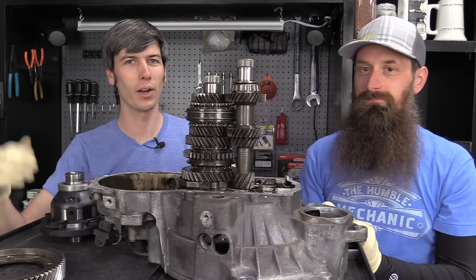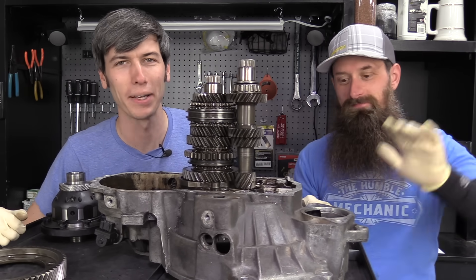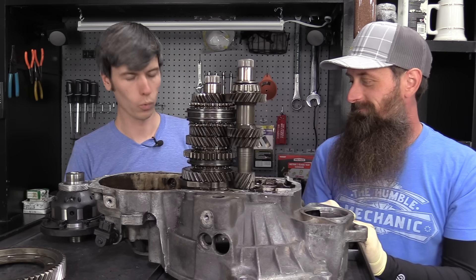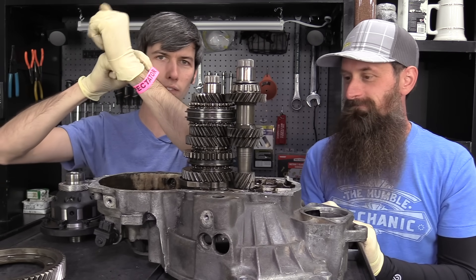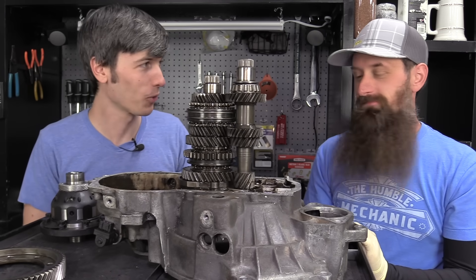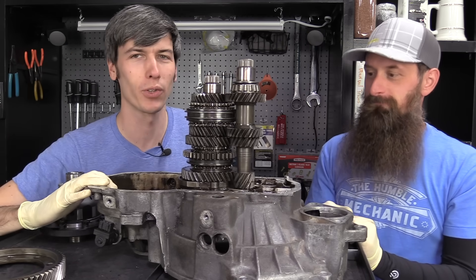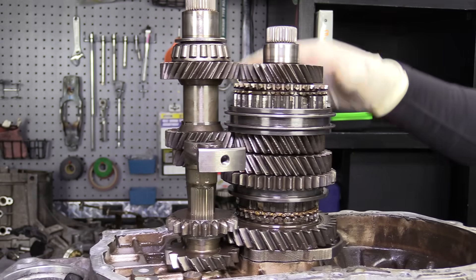Hello everyone, welcome! In this video we're learning how manual transmissions work. I'm here with Charles from TheHumbleMechanic.com. Thanks for having me over to the shop. Charles has a rule: you have to wear a spectator wristband in his garage. The waiver seemed extreme, but you gotta dot your I's and cross your T's. Hopefully we can explain how a manual transmission works — that's the goal for today's video, and we already have one in front of us.